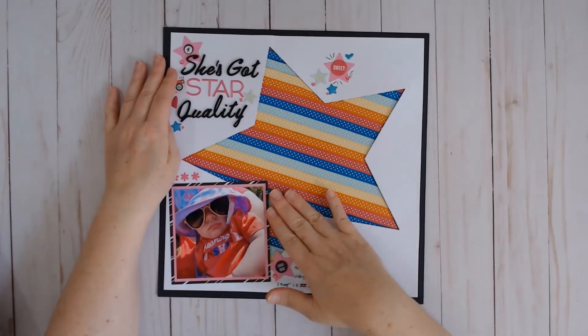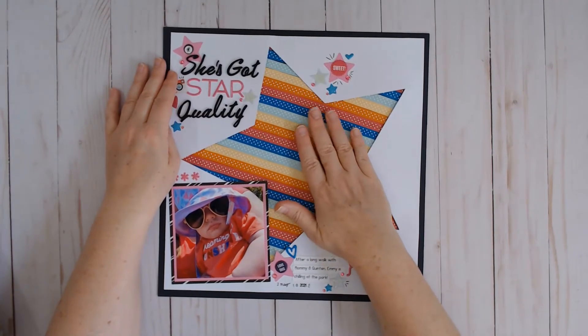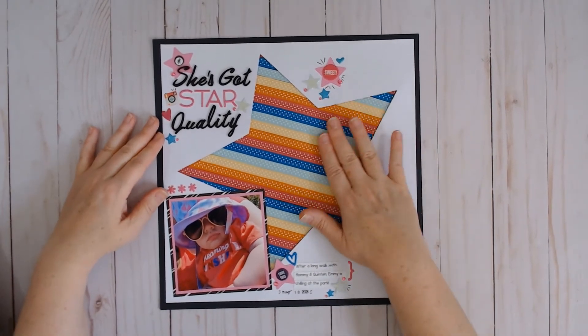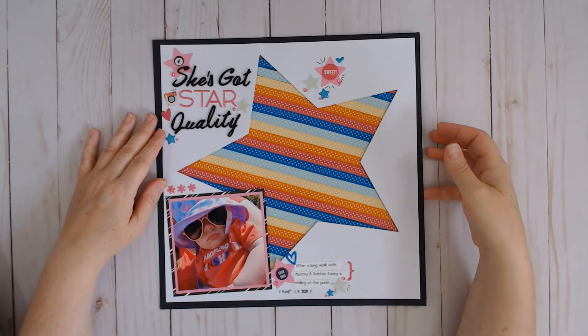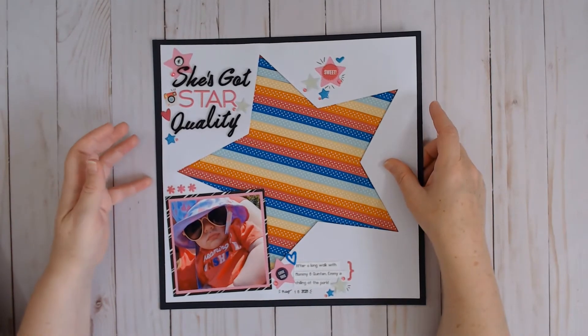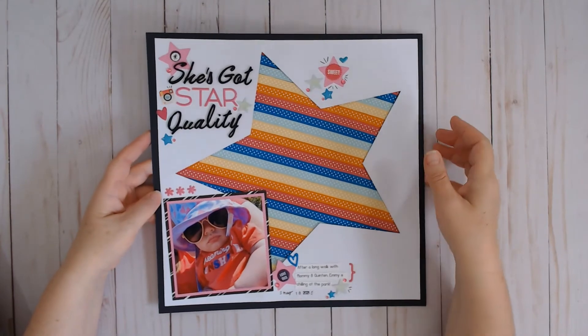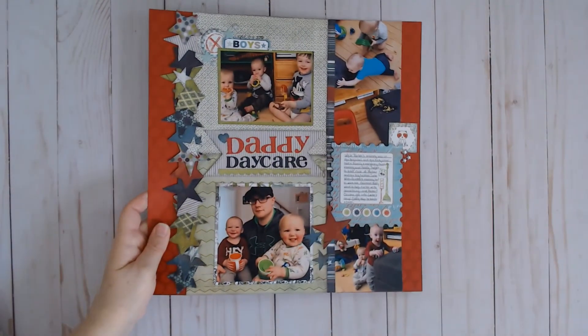There's a technique video for this one showing how to make a ribbon star — this is all ribbon. Sometimes when there's nice texture on my layout I like to just feel it for a second. There's a technique video on how to make this star, and this is the layout that I made with my ribbon star. The video is more about the technique than about making the layout.